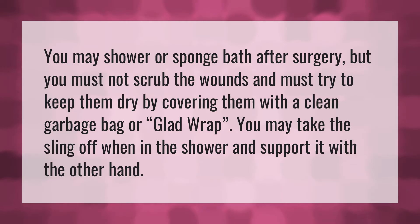You may shower or sponge bath after surgery, but you must not scrub the wounds and must try to keep them dry by covering them with a clean garbage bag or glad wrap.